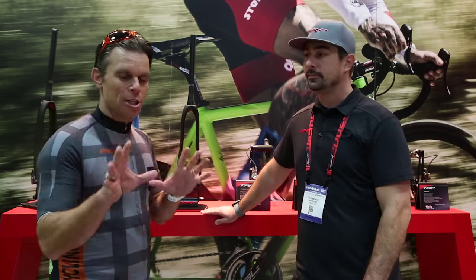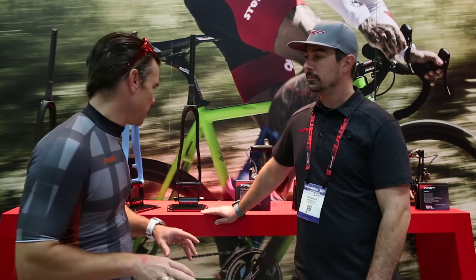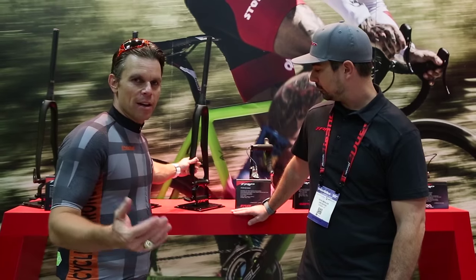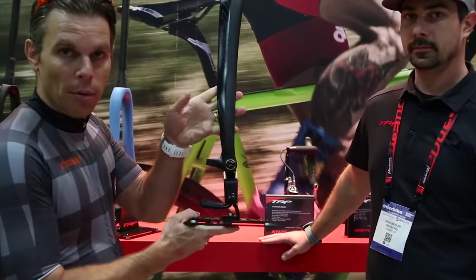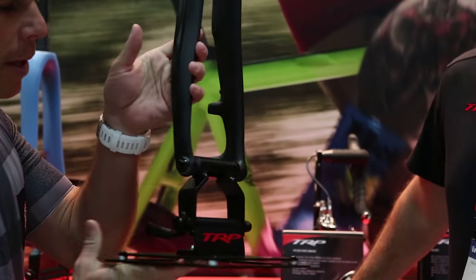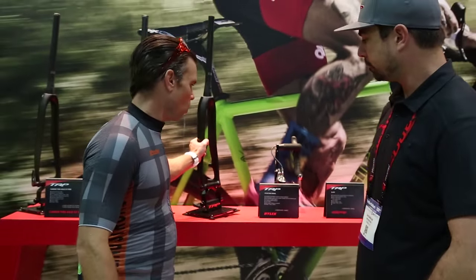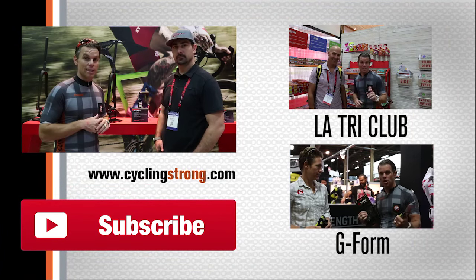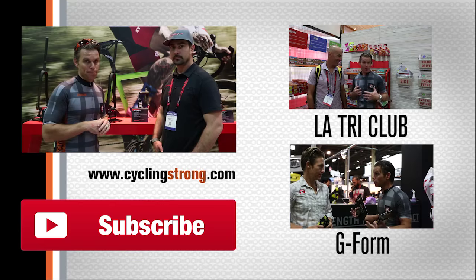One thing I just want to point out to show you the quality of TRP — just look at that, you guys. The innovativeness that they do, the quality of their product is unbelievable. Once you see the detail they put into stuff, you'll love their stuff. So get out there, get riding your bike, check these guys out, and we'll be talking to you soon.